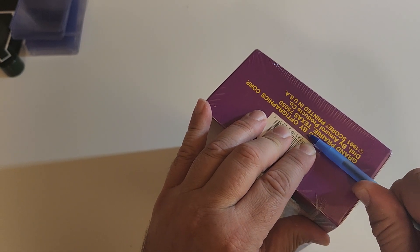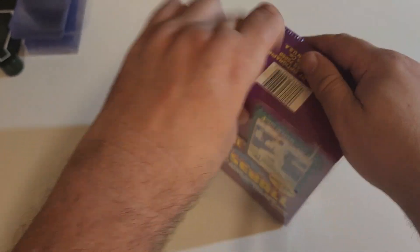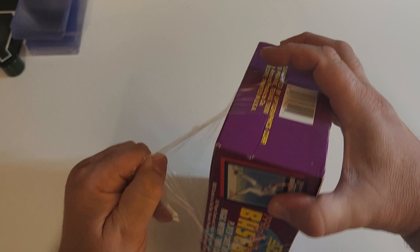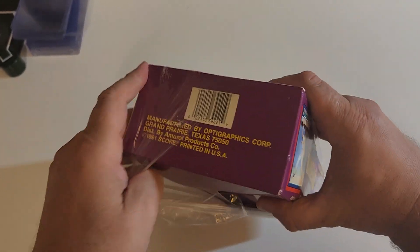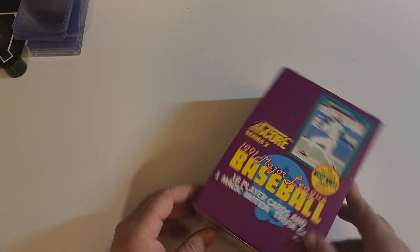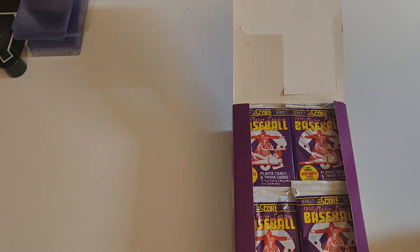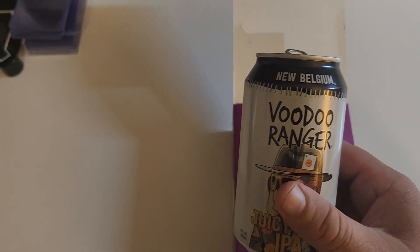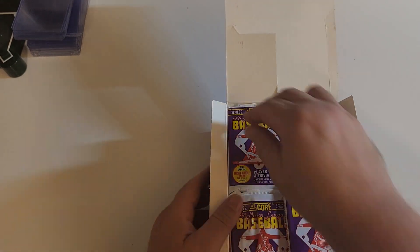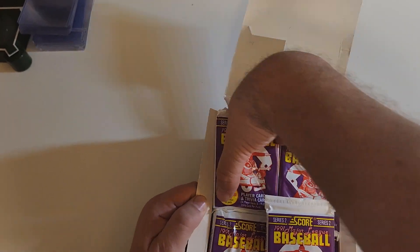Just in case that needle in a haystack pops up, I want Burbank Sports Cards to be the one — I'm sure they're doing fine. If you saw the last two videos, it's the same night. We're drinking New Belgium Voodoo Ranger, just going for it. We got the garbage baggies.